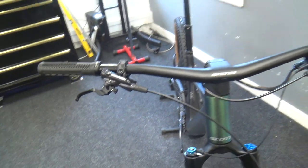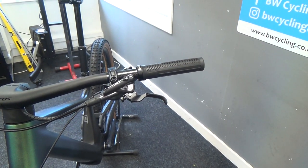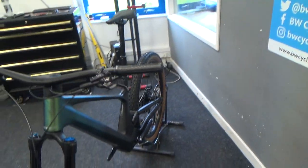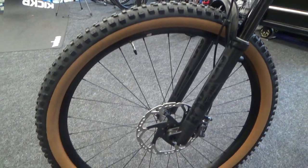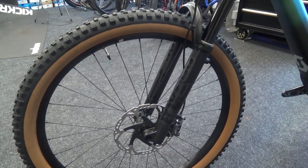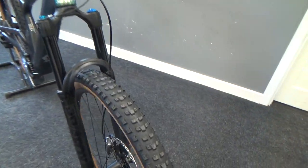For stoppers, we've got Shimano XT in the four-pot variety — 203mm rotor on the front and 180mm on the back — running on Syncros alloy rims with Maxxis Dissector tyres.